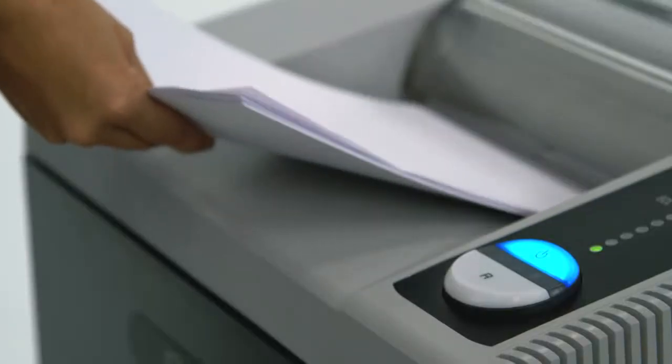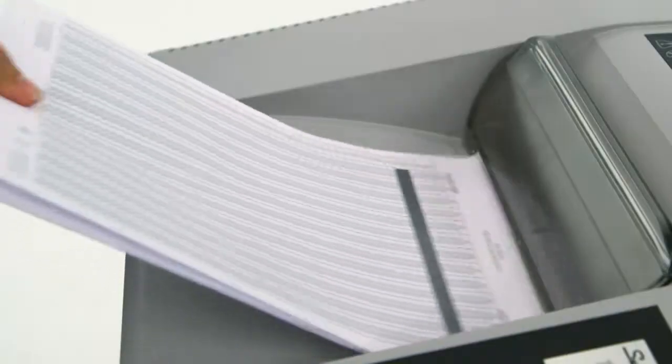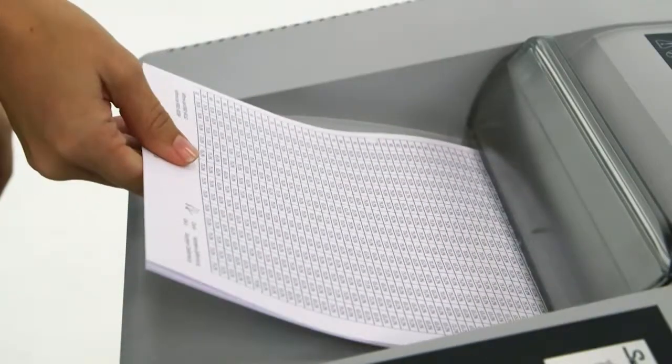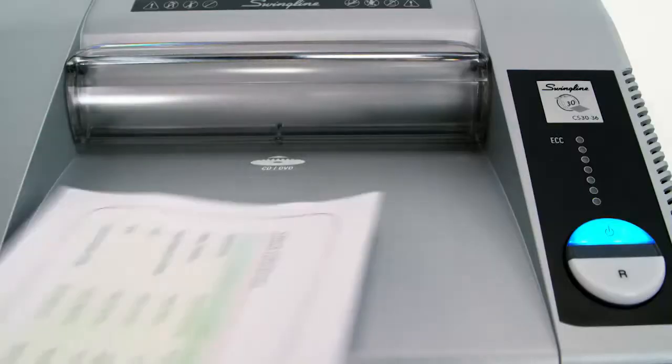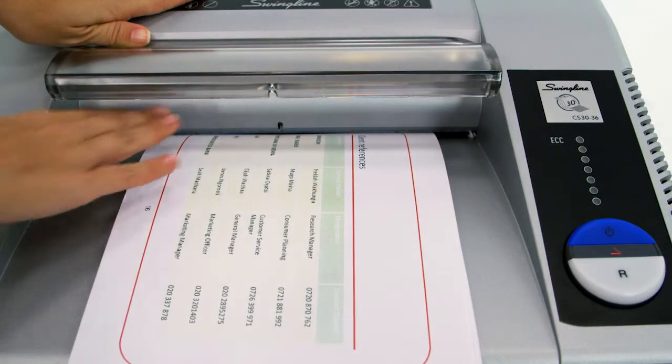When the 25-sheet capacity is exceeded, indicator lights alert you, and the Shredder's Jam Stopper technology instantly detects jams and automatically reverses to clear the jam. If a jam does occur, the Fingersafe Electronic Safety Guard automatically turns off the Shredder when you remove the jam.